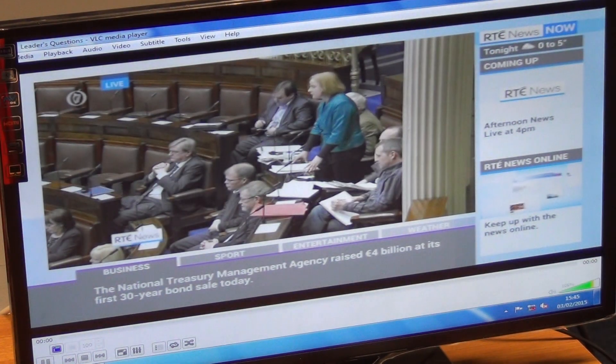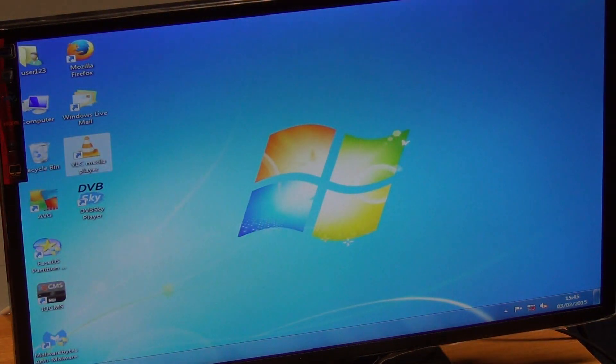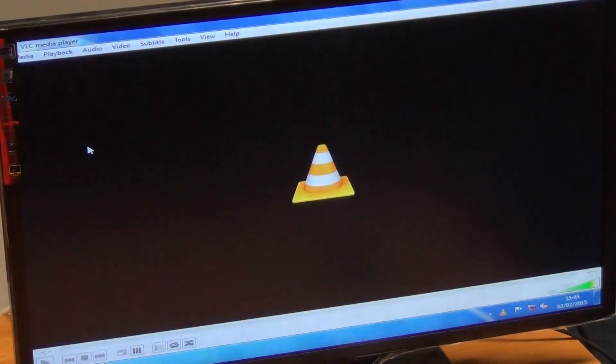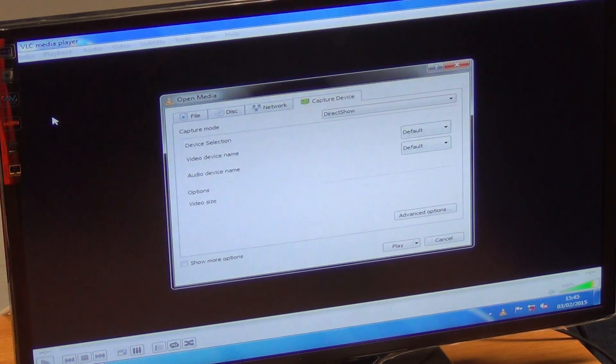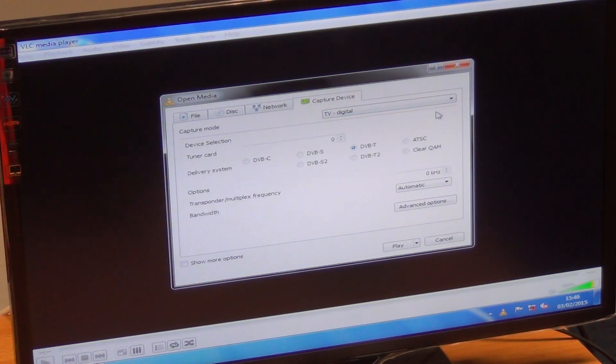Just to show how to integrate this: say we've successfully downloaded VLC Media Player for the first time. I would click to open it, go over to Media, and come down to Open Capture Device. We then specify where we're pulling the signal from. I'm going to select DVB-T, and I enter in the frequency of our local transmitter, which I know is 490.